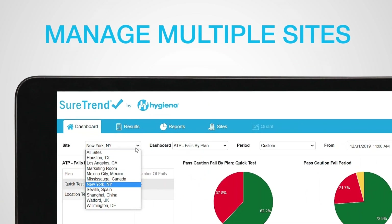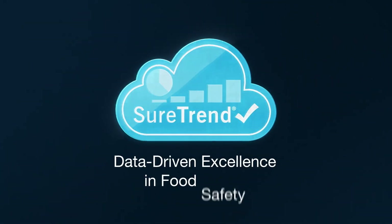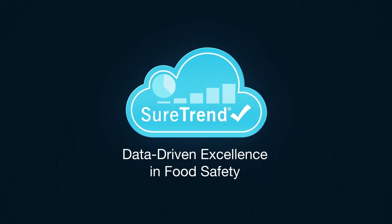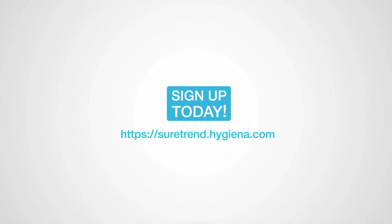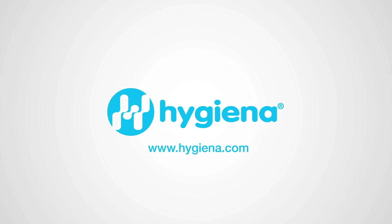Use SureTrend software to get the most out of your monitoring system, enabling you to see all of your test results in one place. We hope this video guide has been helpful. Please visit our website if you wish to learn more or contact us. Thank you.